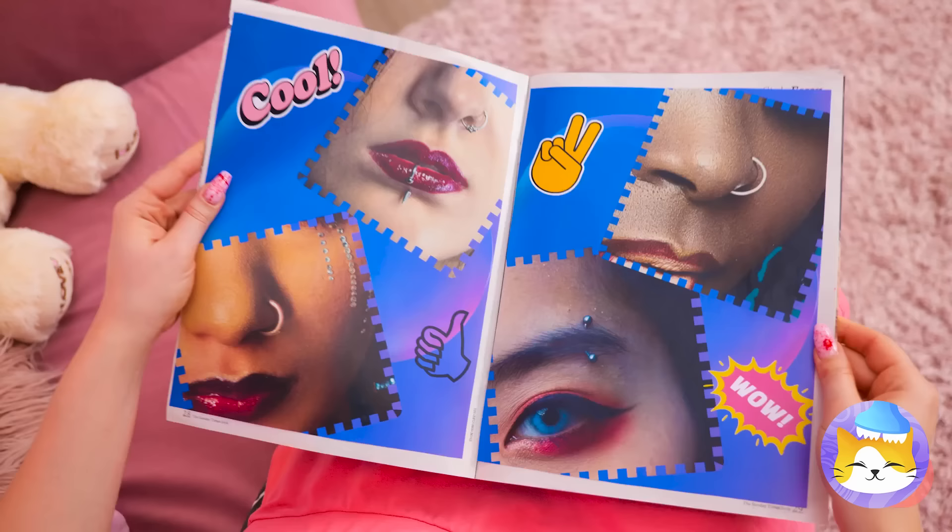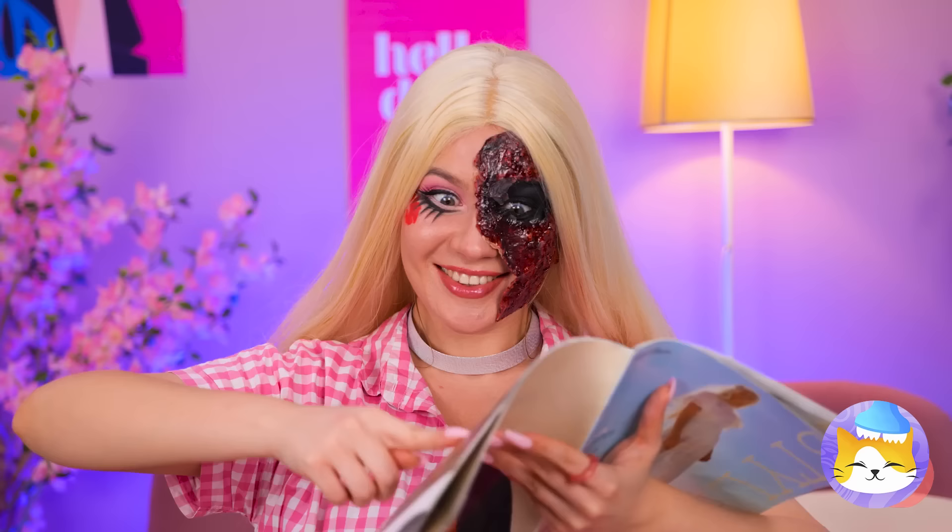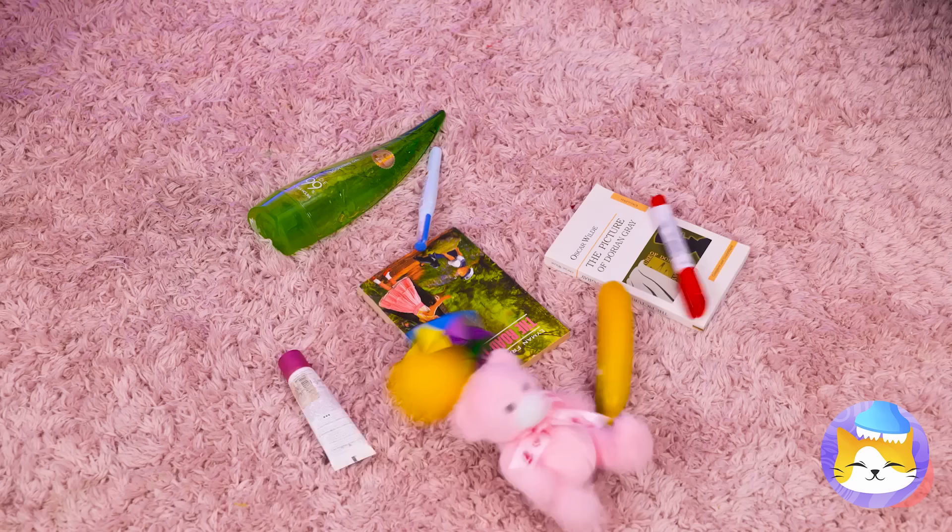Piercings! Let's go with that one! But do we even have any nose rings?